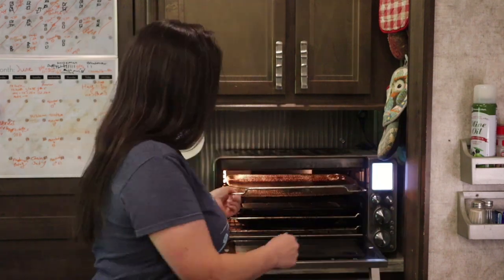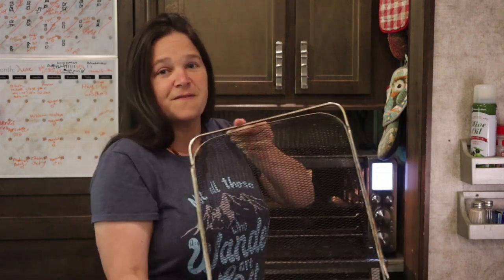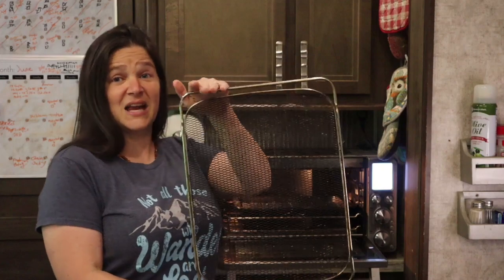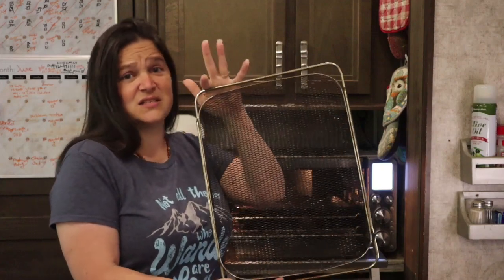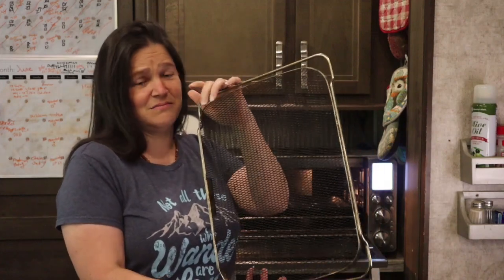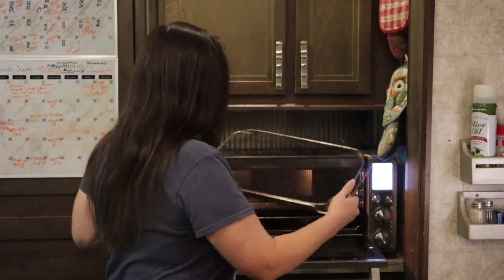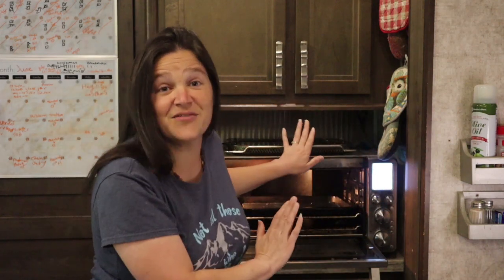So I'm going to go over what it comes with. When you first get it, it comes with the fryer basket, which is a nine by thirteen and this holds a lot of stuff — French fries, fried chicken, tater tots, whatever you want to put in here. We like to make flautas and all kinds of different things with this. So that's the air fryer basket.